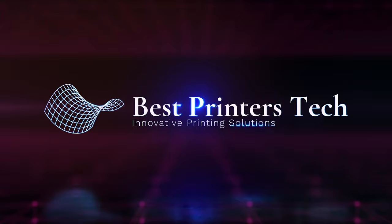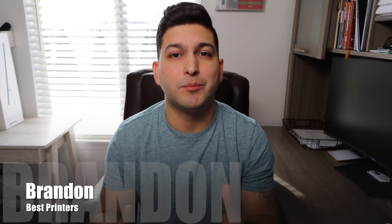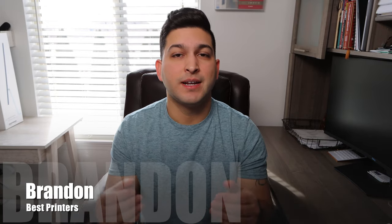What are the best photo printers in 2022? Stay tuned because today that's what we're going to be talking about. Hey YouTube, what is going on? Brandon here with another printer video. Today I'm going to be sharing with you my top three best photo printers for 2022.